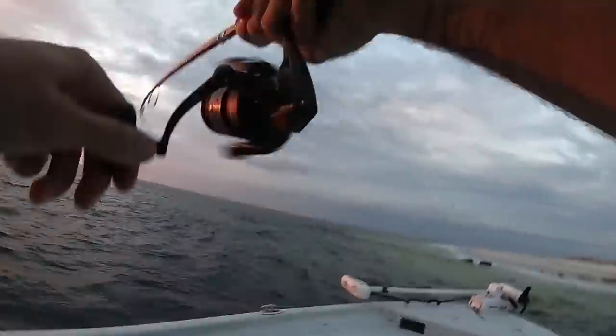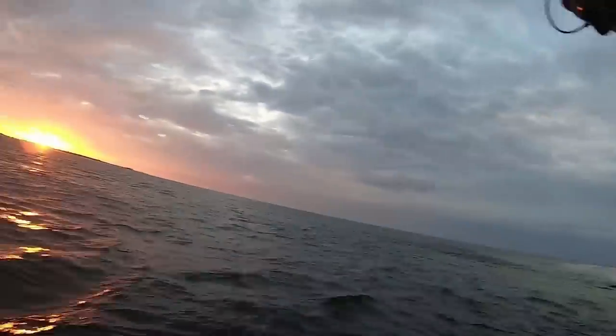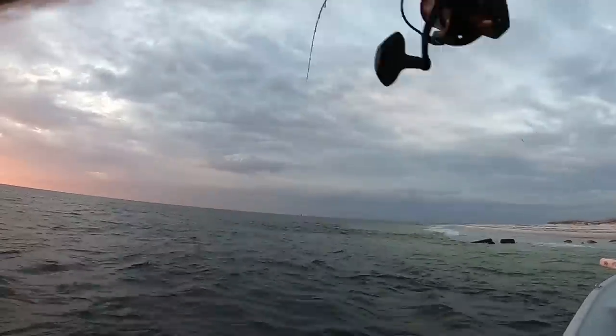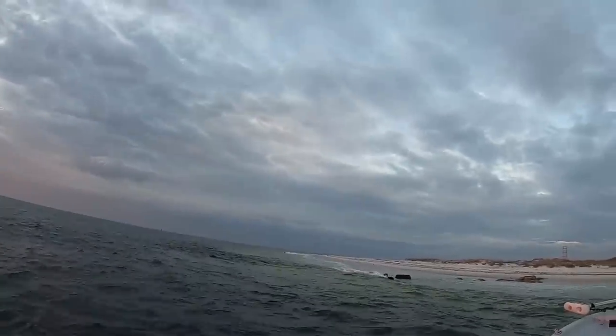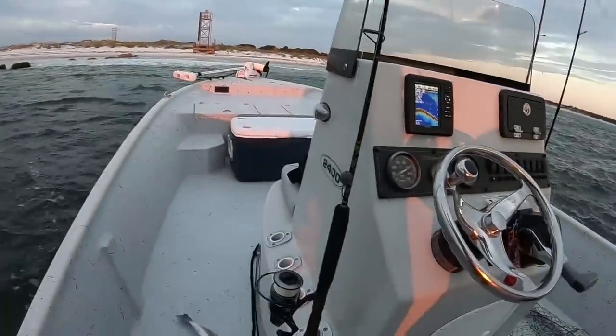There he is guys — hooked him while I was backing away! There he is on the spoon. It was funny, I wasn't even working the spoon — I was letting it drift in the current and it got down to the bottom and I hooked him. Oh, it is a red — slot redfish! Back when I used to fish redfish tournaments in 2008, 9, 10, and 11, a spoon was one of my go-to baits. Don't think I didn't know a redfish would eat a spoon. I'm going to let this guy go.